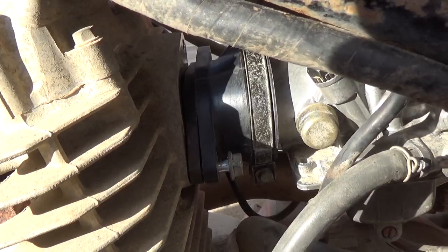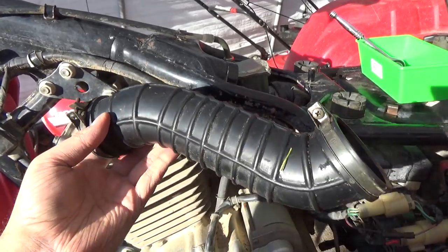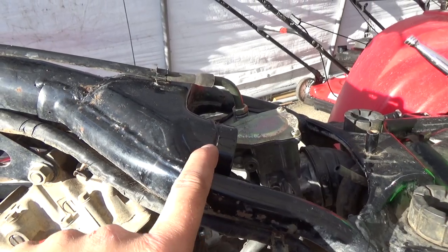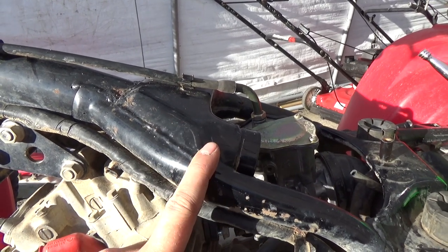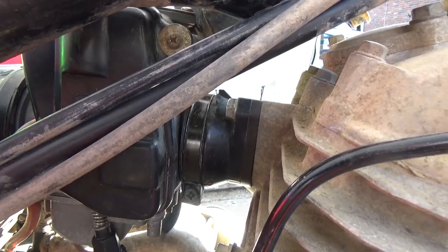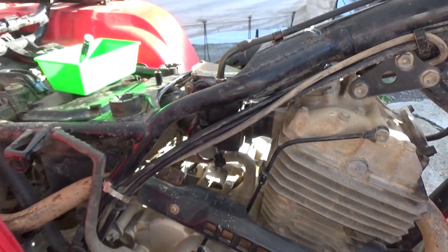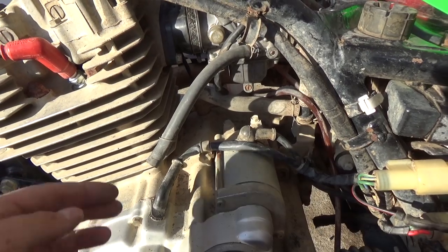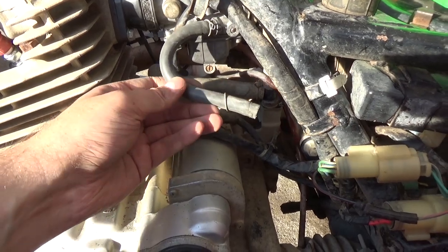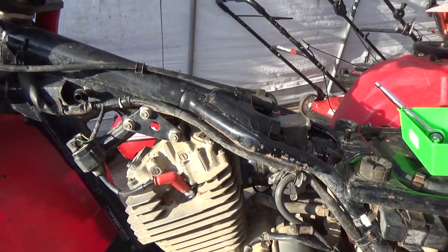Starting with just one bolt so we can get things lined up, then add the other bolt before fitting the airbox tube. I ended up washing the airbox tube off — I don't want a bunch of dirt falling off. It hooks up at the bottom to the airbox and at the top to the frame, almost acting as an impromptu snorkel so water won't get sucked in if you take the machine underwater. Before hooking up the fuel line, I want to drain the fuel tank and flush it out to make sure it's clean and free of debris.